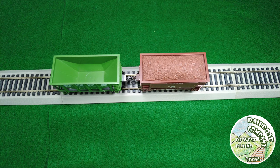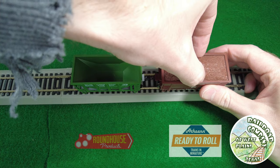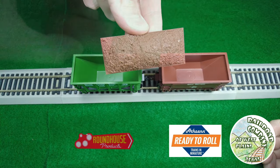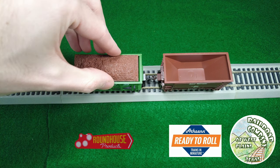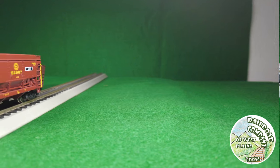Here I wanted to show something related to load compatibility across brands. The Ready to Roll load actually fits in the Roundhouse car, which is a worthy note.